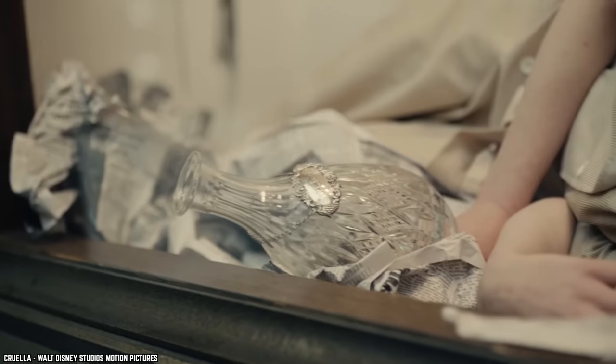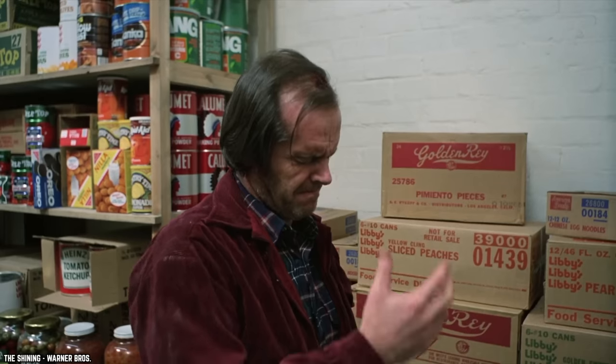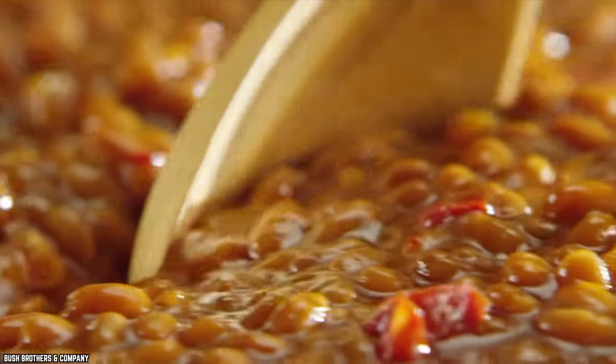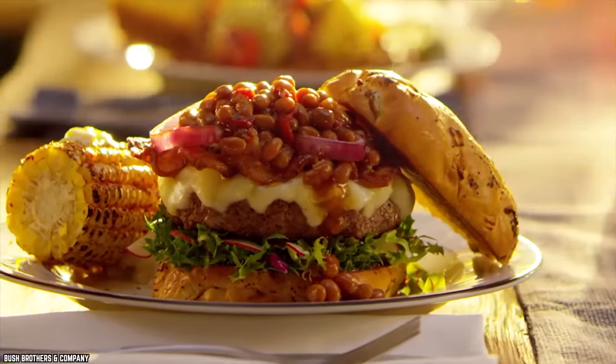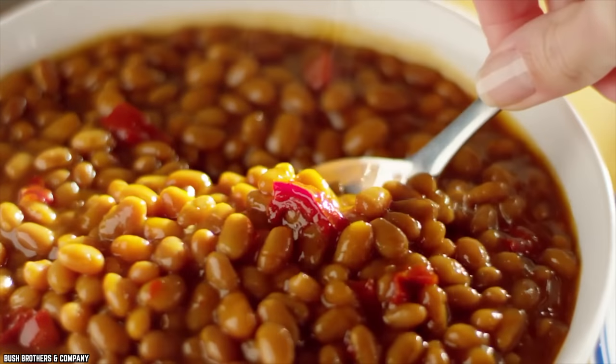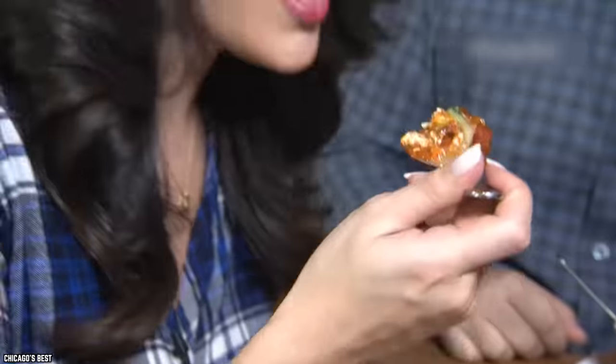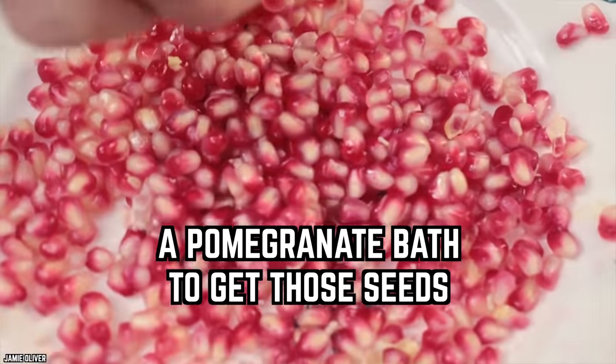Deciding not to soak your beans? Good luck with that. It's the end of the day, you're tired, you just want to sleep, but tomorrow you're responsible for cooking a beautiful vegan chili. If you don't take the time to toss the beans into water overnight to soak them, they will take twice as long to cook and lose far more vitamins and nutrients.